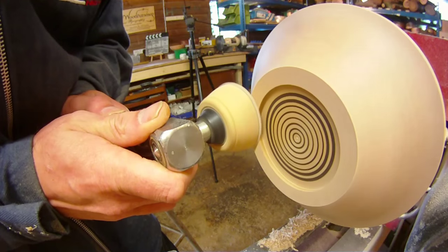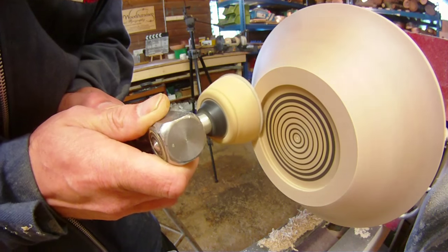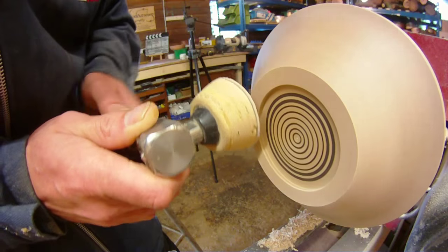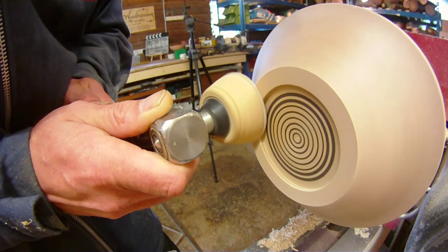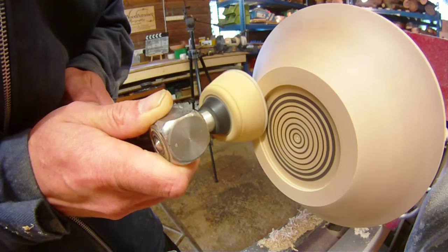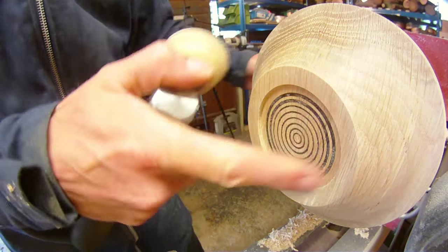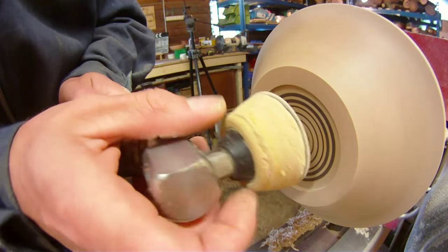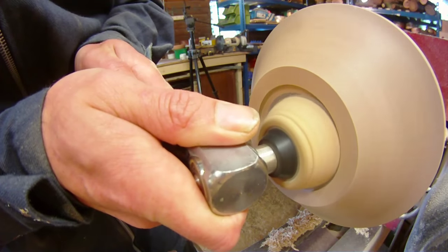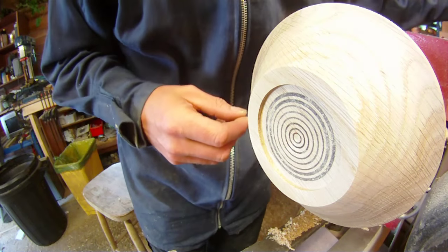With the pad absolutely square on to the slight undercut of the foot, I'm just taking that back very slowly, making sure that this transition here remains sharp, and I'm looking straight down on top of the piece. I'm happy with that now. And now to do the inside — tuck the edge of the pad right into the recess and find an angle where it spins. Then it's just a case of repeating the process right the way through your grits until you get to 400.